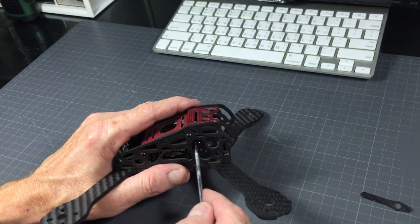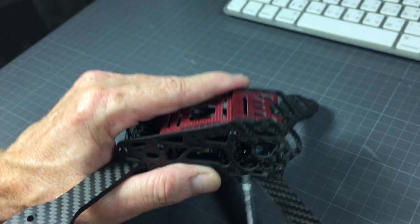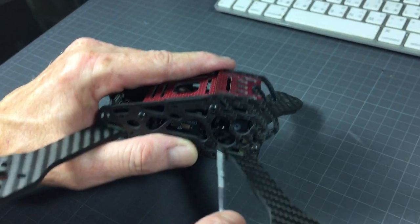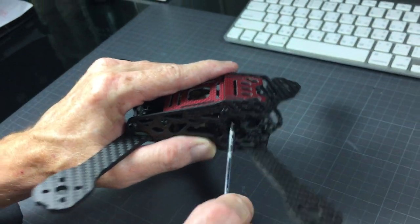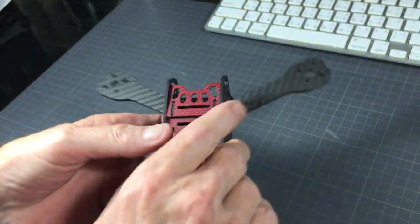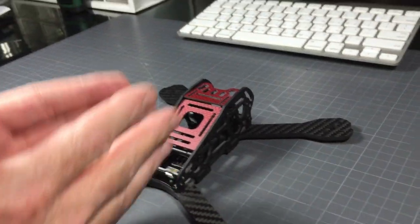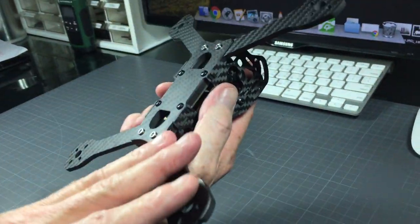All I need to do is loosen this screw if I want to change the camera tilt angle to whatever I want. The cam plates are a little bit loose, but as soon as you put the camera in there nothing moves — nice and tight with no jiggle at all.